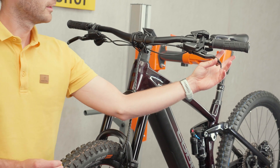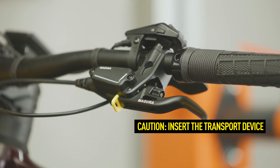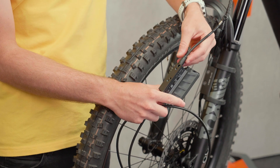Before replacing the brake tubing, place the safety device on the lever blade. This prevents the system from running empty. Here, the brake tubing replacement in the lower section is used as an example.